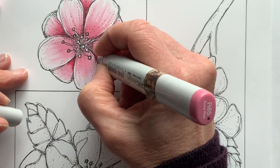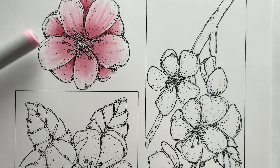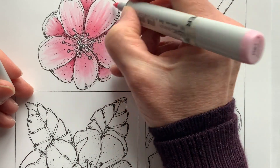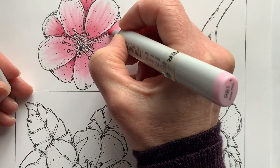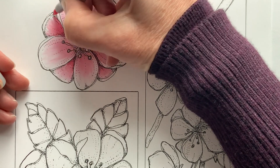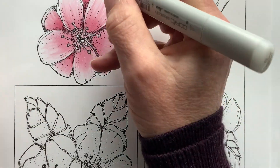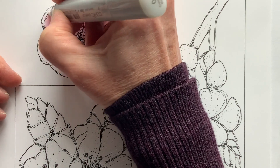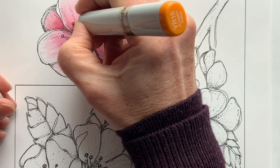You could also add a really subtle hint of some blue violets — that would work really really well. Going back to my R81 to just barely soften some of those little texture spots. Then I'll grab my colorless blender and hit the edges.